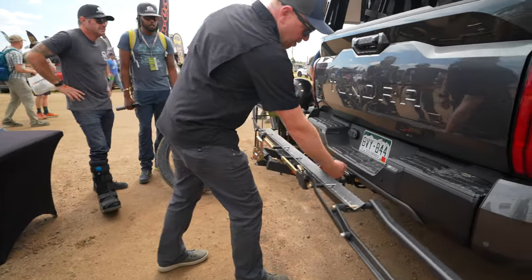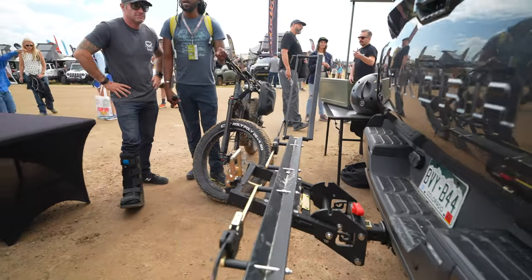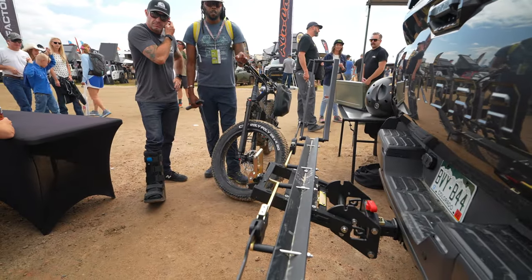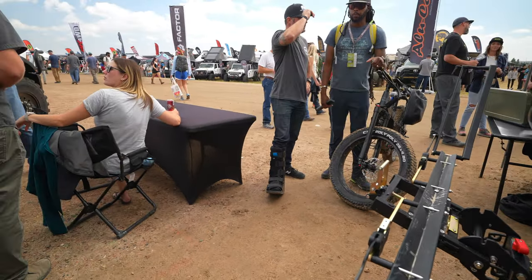Incredible new bike here — there's their logo right there. Is this under embargo or is this out yet? They're launching it right now. I'll have to get this up in time with their embargo launch.